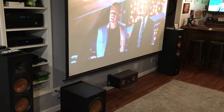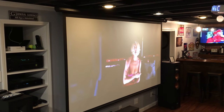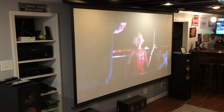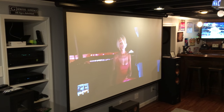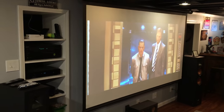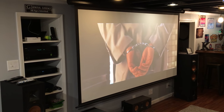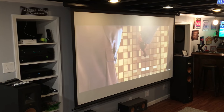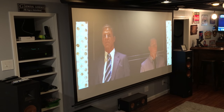For the screen, I went with an Elite 110-inch motorized screen. It comes down from the ceiling, and there's actually a 60-inch TV behind it. The image looks a little washed out with the lights on, but I'll turn them off in a second. Eventually I want to add two more TVs and an electronic fireplace — that's version 2.0. For now I have the 110-inch screen that drops down out of the ceiling.